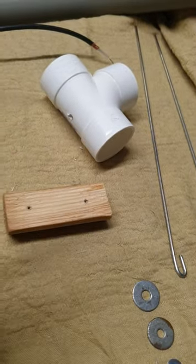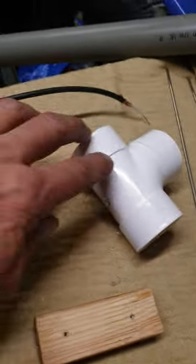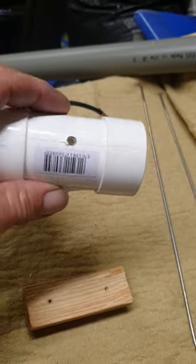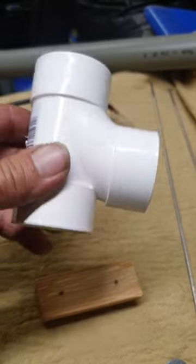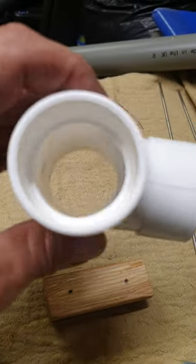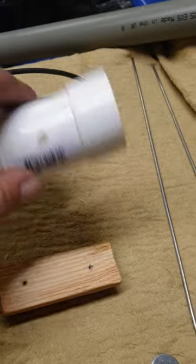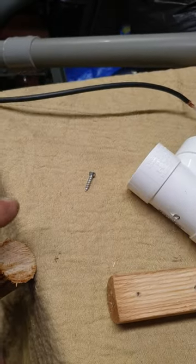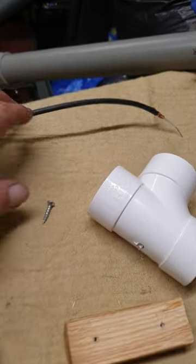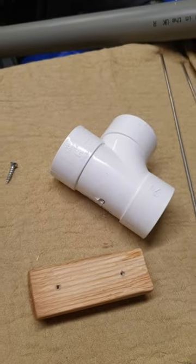Next is a plastic T-piece — I think it's a two-inch one. It depends on the size of your pipe, but the two-inch is easy to work with. You can see how this is going to start to go together. You'll also need another screw to join those together, and your coax — I'll show you how that goes on in a minute.